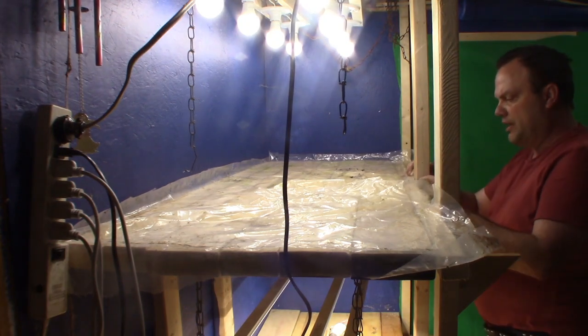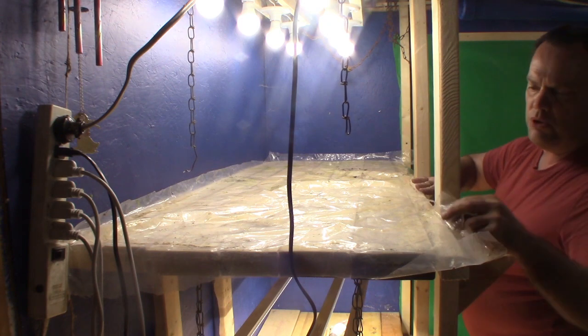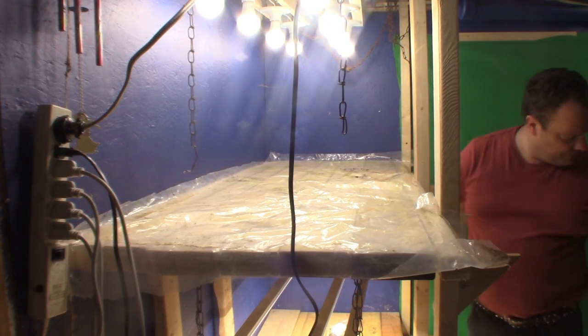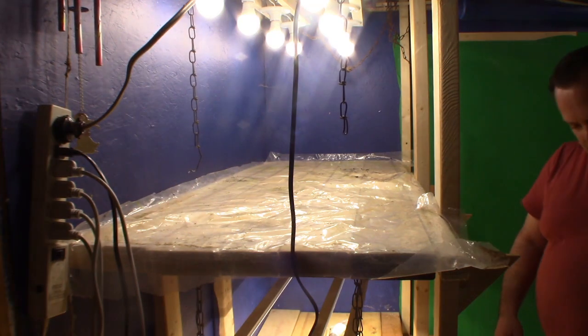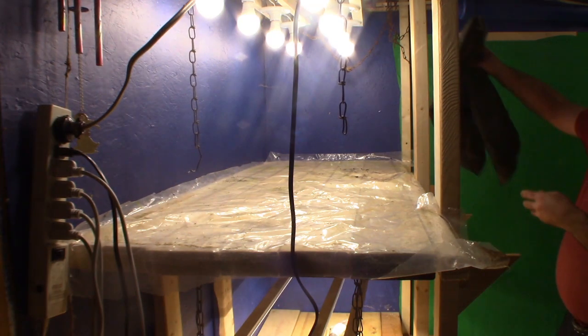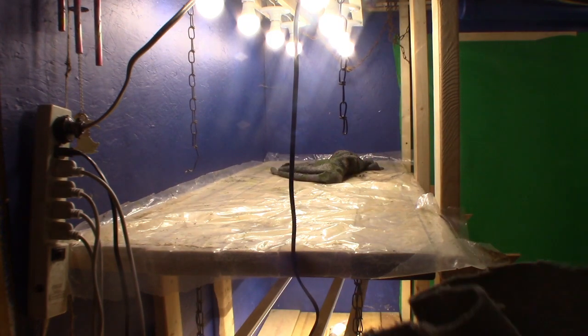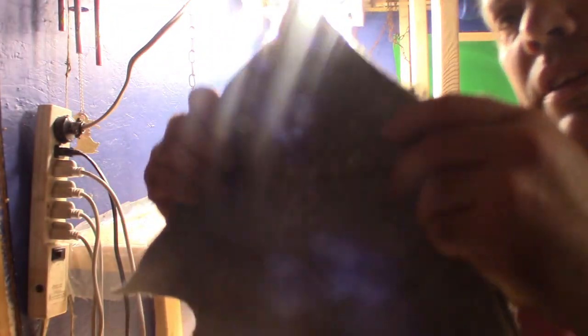You need to lay out a piece of plastic to protect your wood. This stuff looks terrible — when you buy it, it looks more like this.